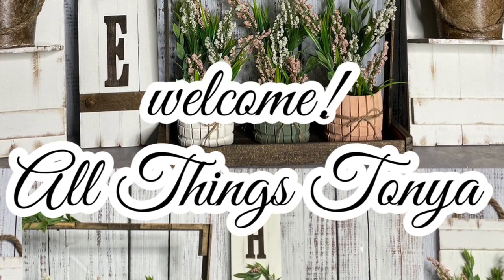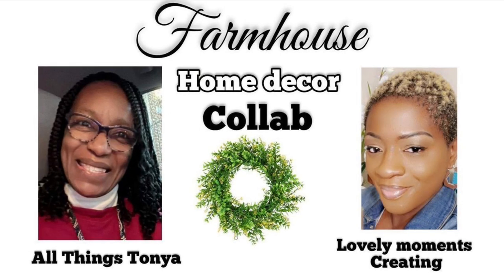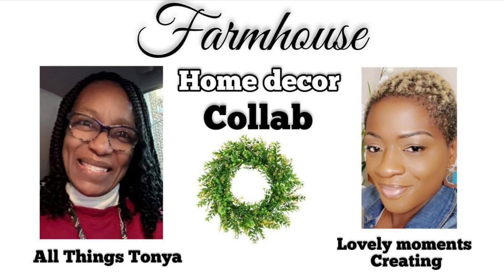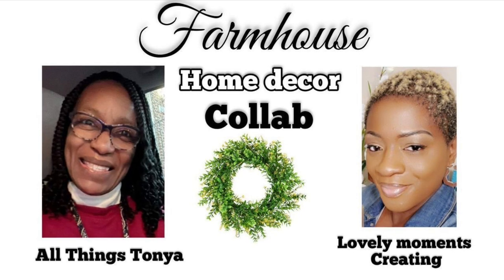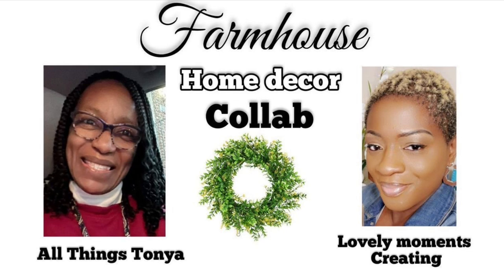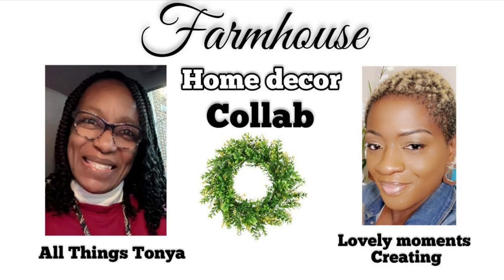I am so excited to be collaborating with my friend Jenny from Lovely Moments Creating. I'm going to drop the link to her channel right below in my description box so that you can head over to her channel and look at all the beautiful things that she is creating today and has created in the past. I promise you, you will not regret going over to visit her channel.